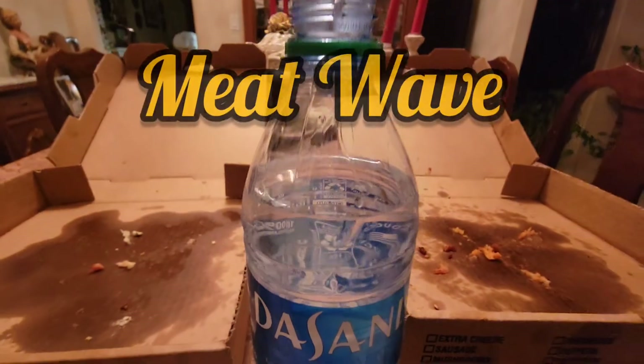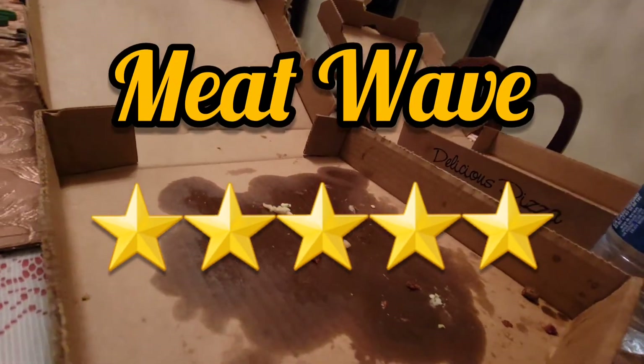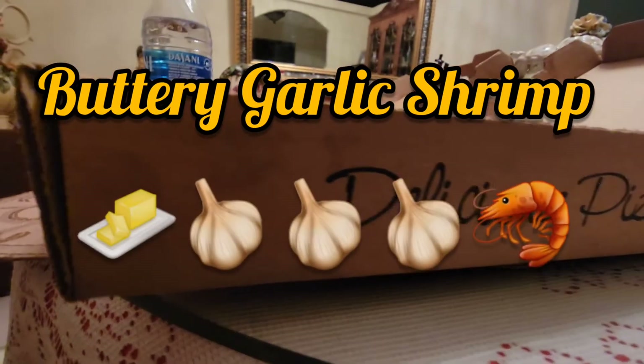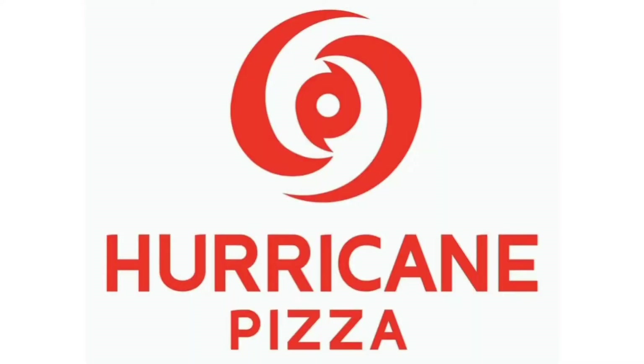So here's my final thoughts: the Meat Wave pizza gets a 5 out of 5 stars because not only does it have five different meats, but it's the perfect pizza for any meat lover out there. And for the buttery garlic shrimp pizza, I give it a 5 out of 5 because it's perfect if you love those flavors — what more can you ask for? So be sure to check out the fine people here at Hurricane Pizza. If you're ever in the Pensacola area, be sure to check this place out — I highly recommend it. I will drop a link to their website in the description box below. Thanks for watching.